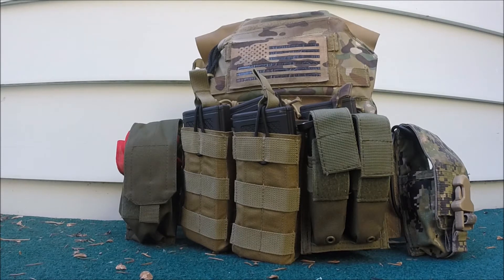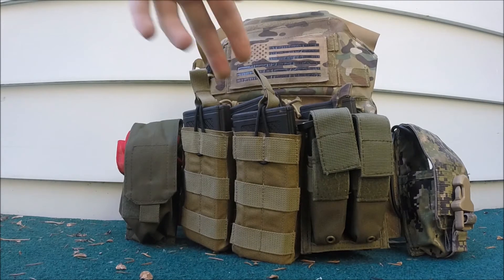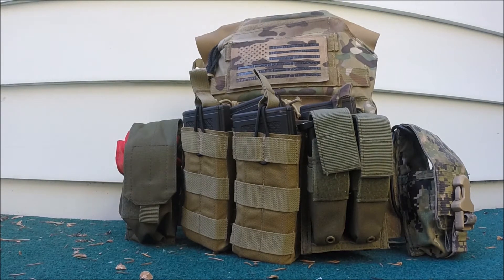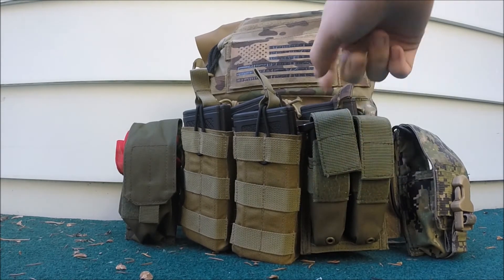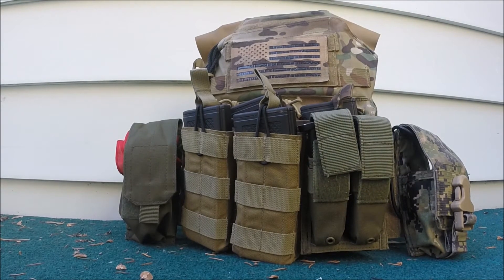Now on the front, I have in my mag kangaroo pouch 3M4 mags, which is pretty standard for a JPC. I have two Tactical Tailor Fight Light pouches in Coyote, which I might switch over to either HSGI Tacos or Blue Force Gear pouches. And then I have an unidentified double mag pouch — I have a speed loader in there, and right now I have a pistol mag pouch, but if it's cold outside it'll just be another speed loader.